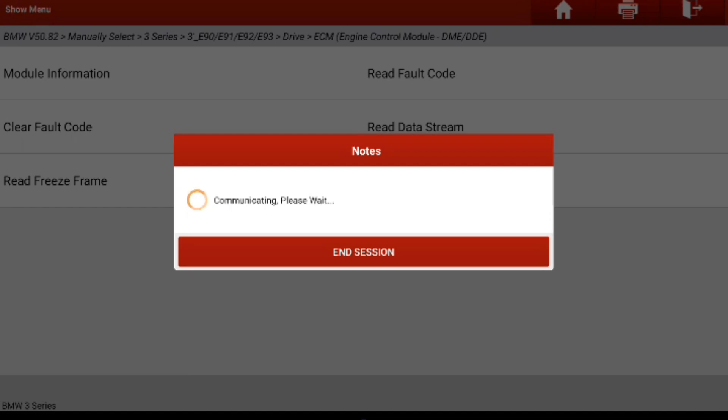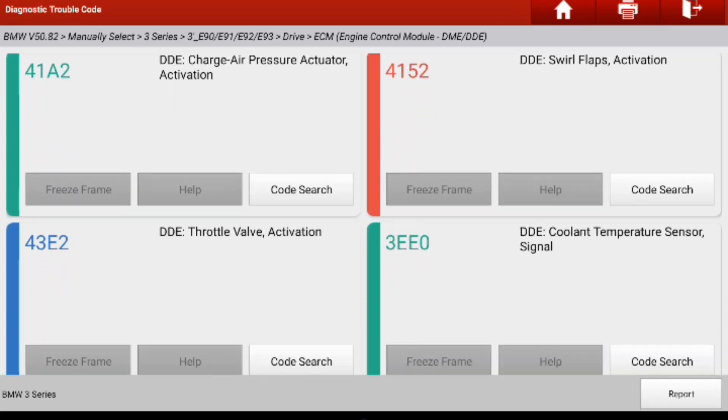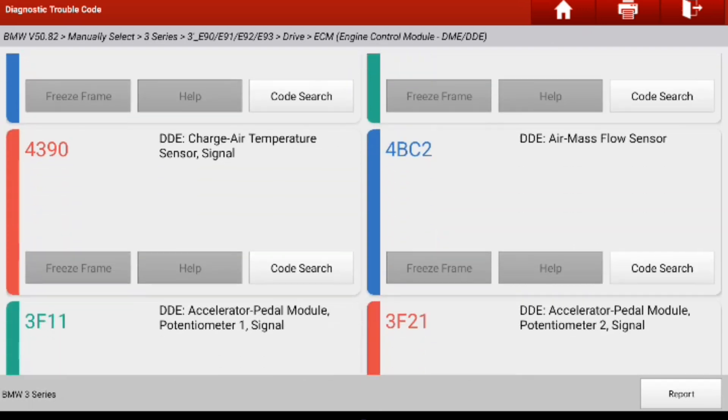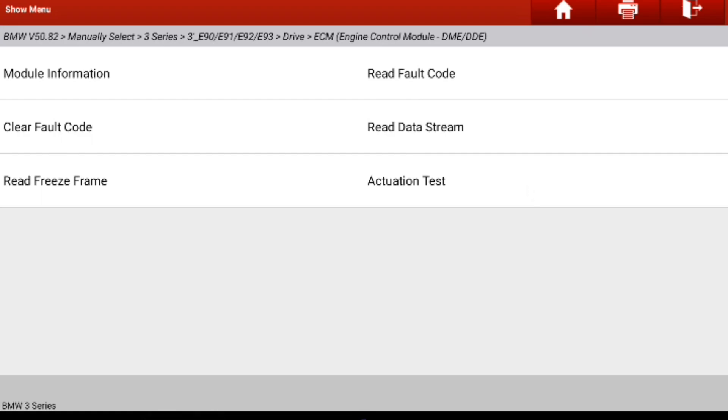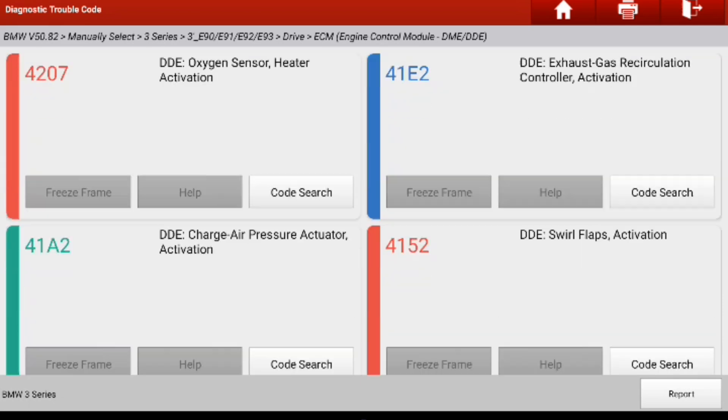Here are the errors about mass air flow and charge temperature sensor, and that's because it is not connected to the ECU right now. So when you try to erase the DTCs it won't work because it's an open circuit — it's not connected.